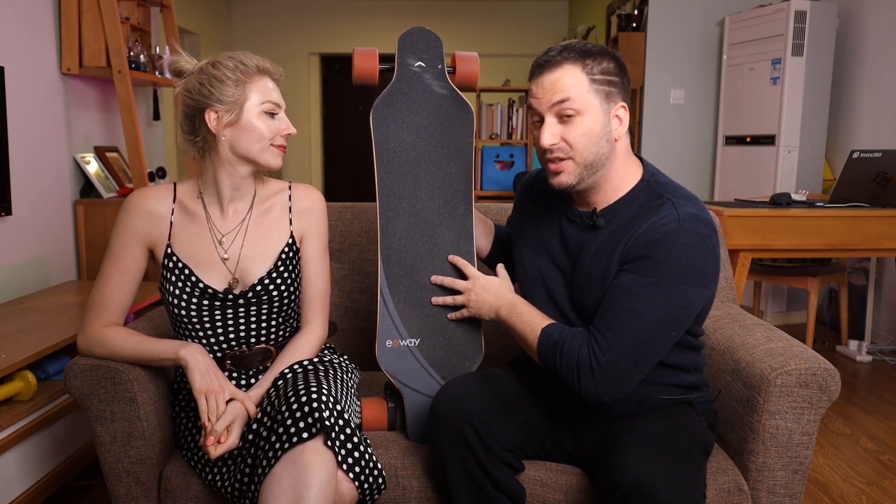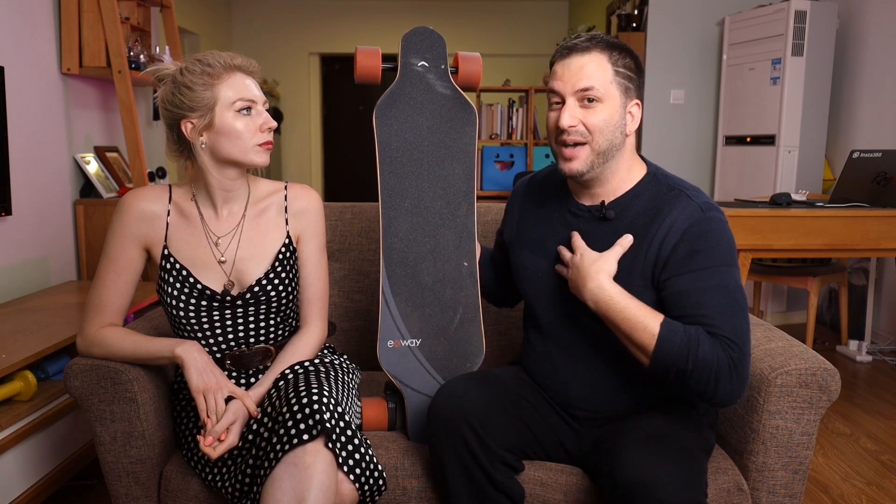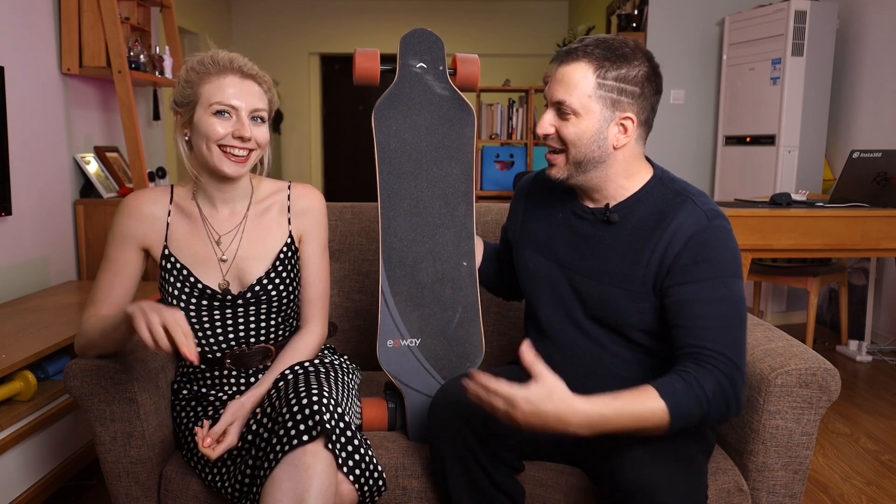X-Way have said they want this board to reach more people, and they do that at a more affordable price. I kind of imagine that when they say they want to reach more people, they want to attract beginners — making it the first e-skate for some people. I have so many electric skaters around me, but I'm not a beginner, so that's why Hannah is here to give her opinion. I'm the beginner with a capital B.